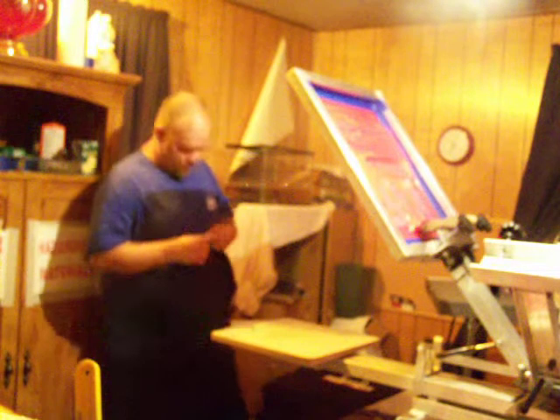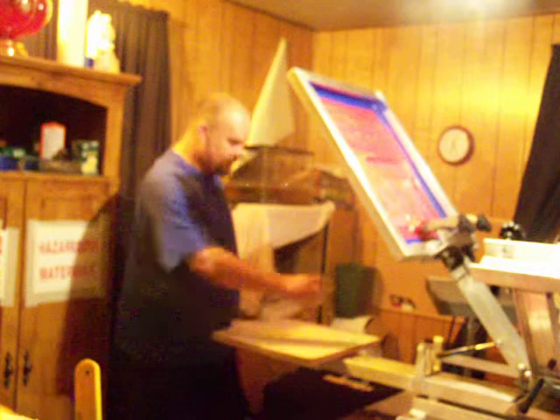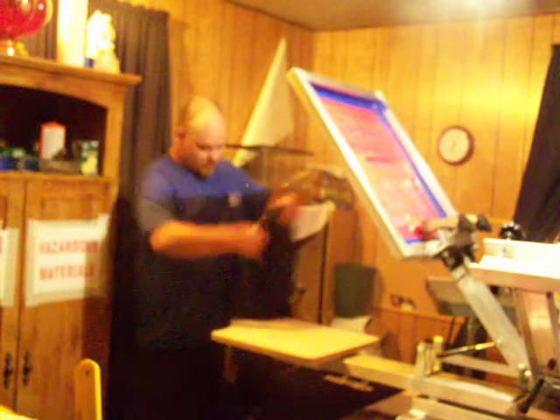Today we're going to show you how to print your shirts, Brian. First thing we're going to do is grab a shirt here. We're going to spread it out, tack it down with some spray mist here. Grab your shirt, fluff it out. We're going to put it over the top of your image here, your board.